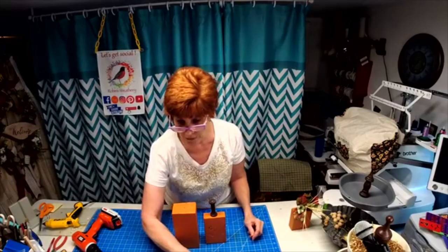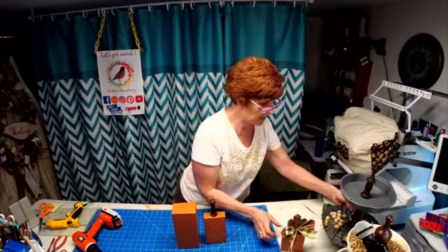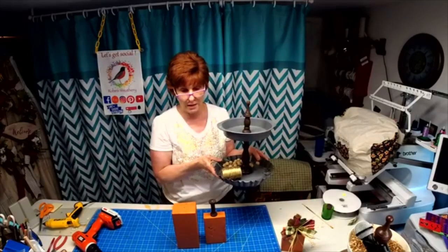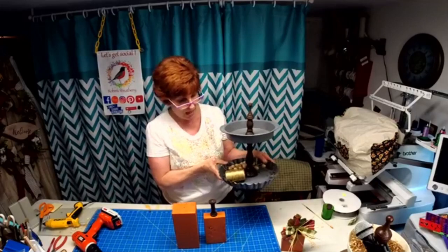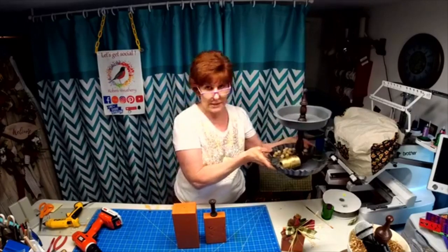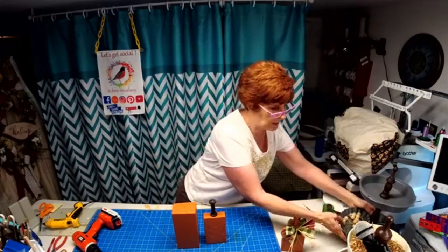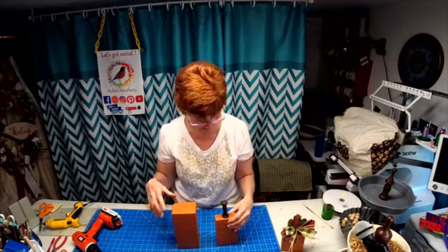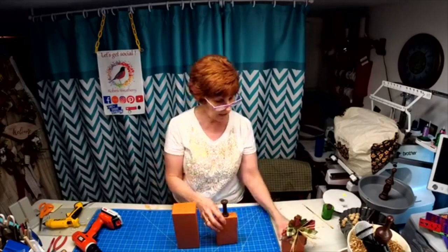After we get done with the pumpkins, we are going to decorate a tier tray that I've been making. I made one in gray and brown — isn't that cute? I love this one; that's going to be hard to sell. We're going to be working with the one I showed you how I made last week.